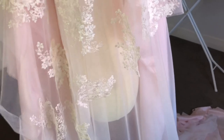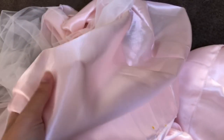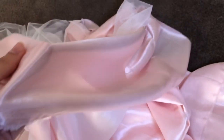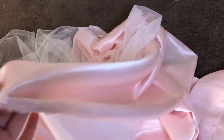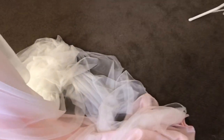I'll just cover off the fabrics that I got from Homecraft. The first one is this light pink crepe back satin material. This is going to be the main dress fabric, and then as you can see I'm just looking at how the netting is going to look over the top of that.